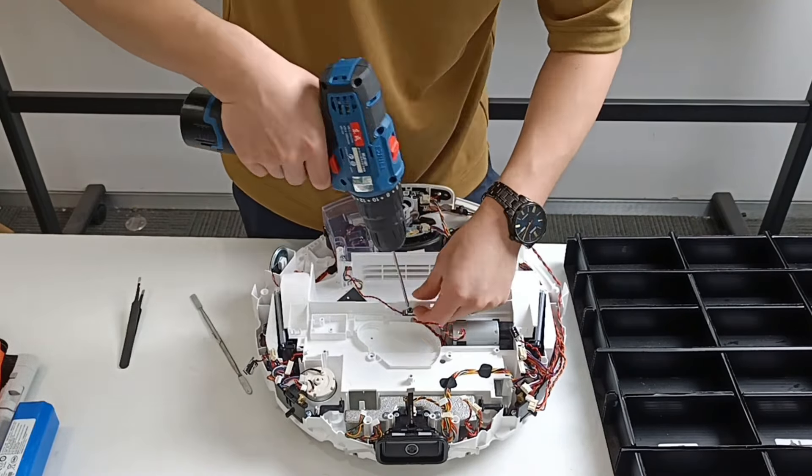Remove the AI camera. Remove the carpet sensor. Remove the right line sensor.